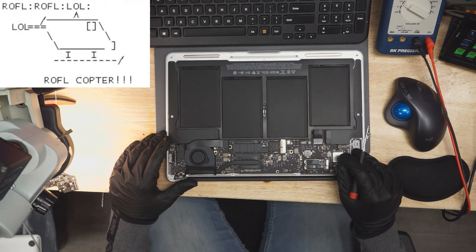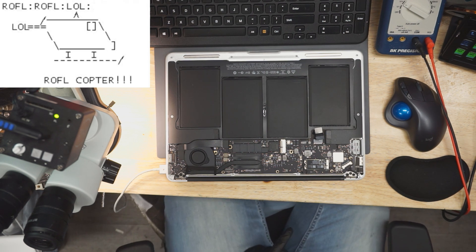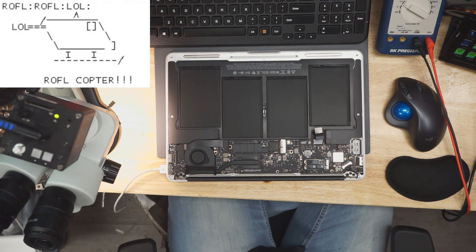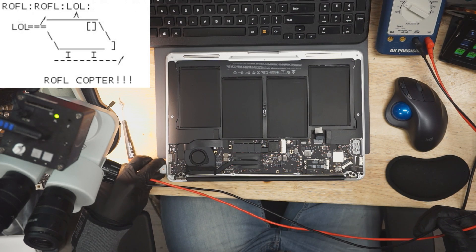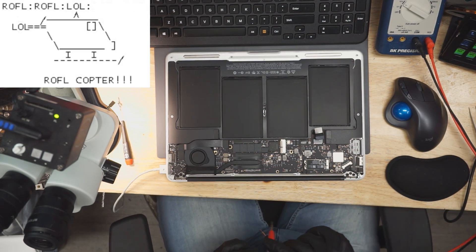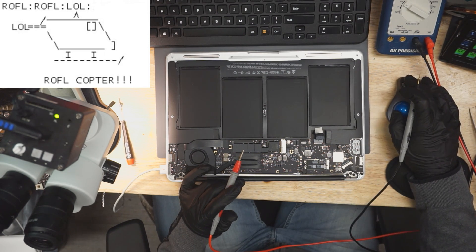Time to figure out why this will not turn on. This is drawing a consistent 200 milliamps, but it's not turning on. 200 milliamps is much higher than what we're used to getting when it's not turning on. Over 150 milliamps and not turning on is usually one of two things. Behind door number one, our issue is that PP Bus G3 hot is short circuited, which we're going to check for right now.